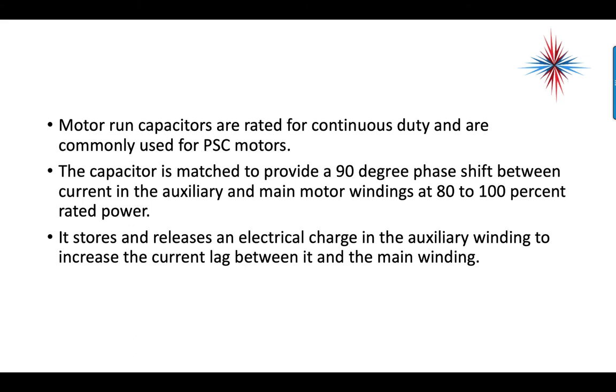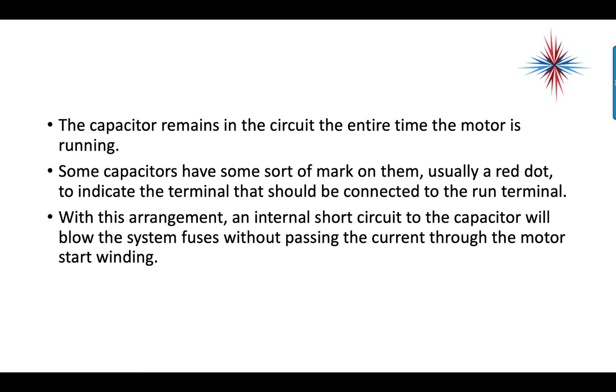Motor run capacitors are rated for continuous duty and are very commonly used for PSC motors — a PSC motor always has the run cap in the motor. The capacitor is matched to provide about a 90-degree phase shift between the current in the auxiliary and main motor windings at 80 to 100% rated power. It stores and releases an electrical charge in the auxiliary winding to increase the current lag between it and the main winding. The capacitor remains in the circuit the entire time the motor is running.